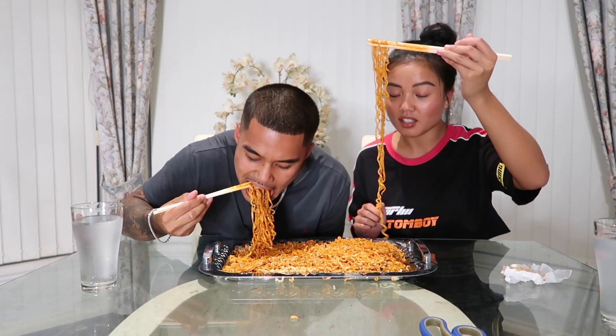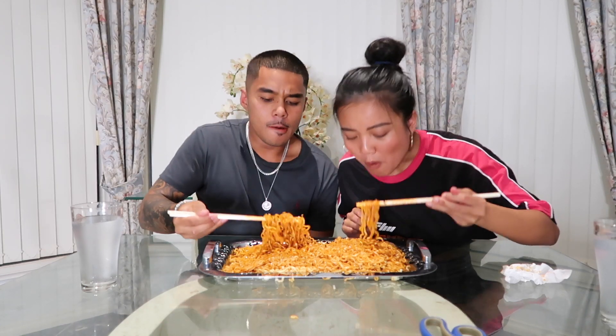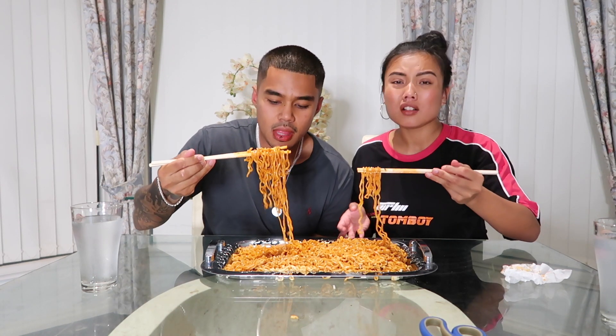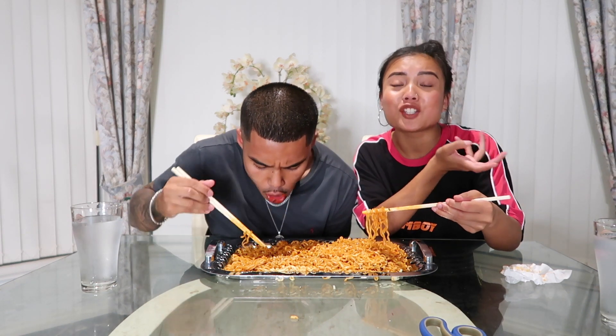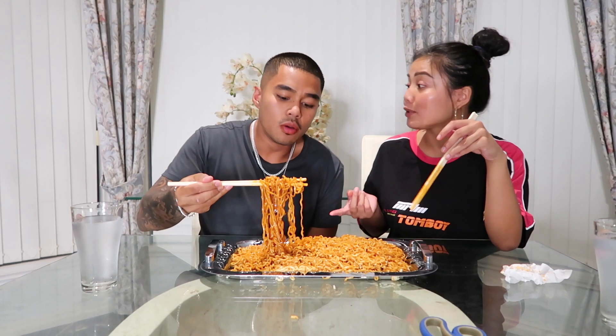It's getting hotter! I don't know what happened but my chilli tolerance has actually gone down. I used to eat a lot more spicy food, but as I'm getting older I can't eat as much chilli. I can still eat chilli, but nowhere near as much as I used to. I'm breaking a sweat!